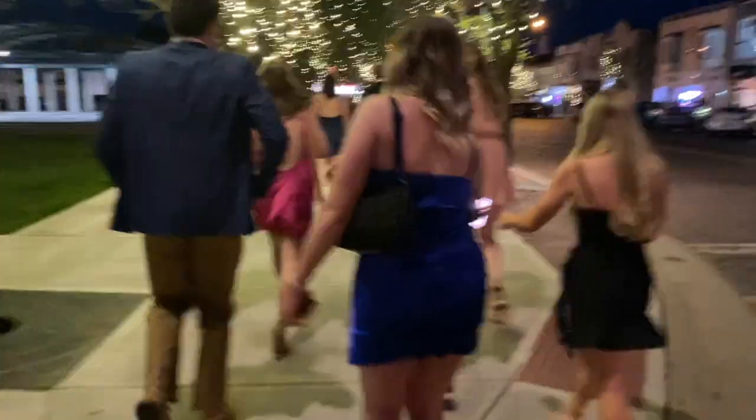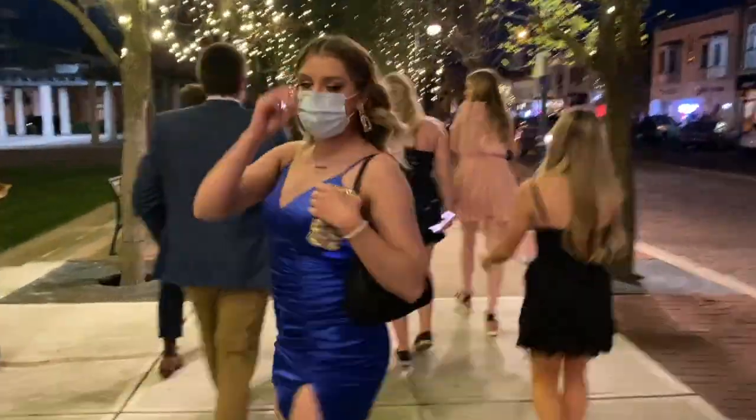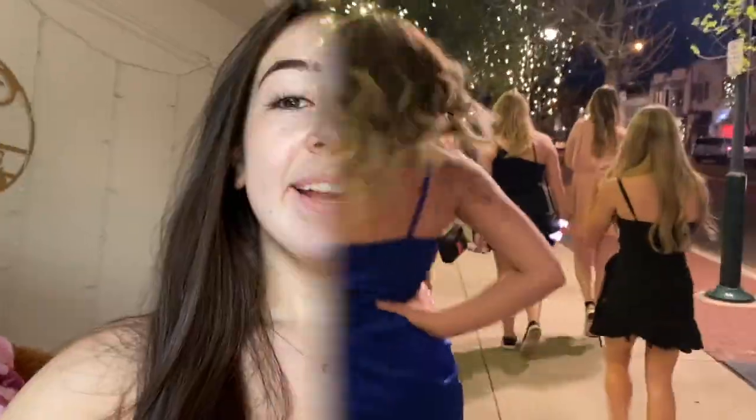We're all wearing heels — not a fun time but also a fun time. We're walking to Brick, which is where our formal is. I'm so excited!